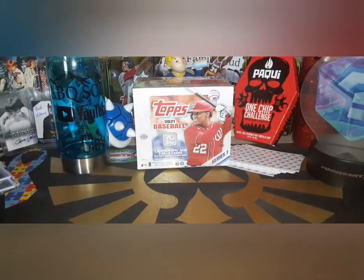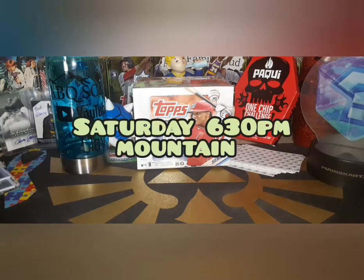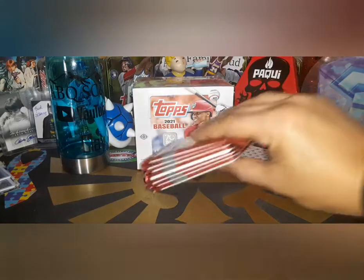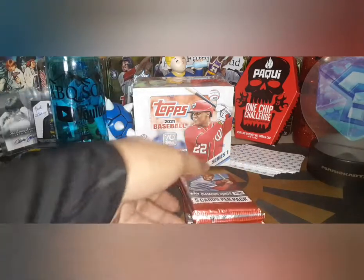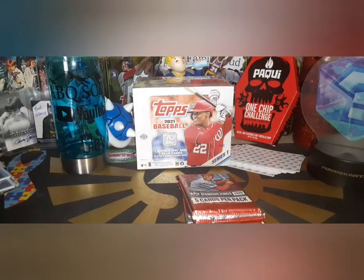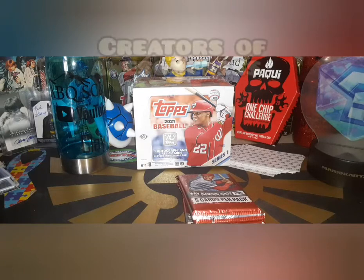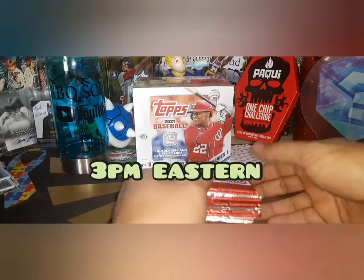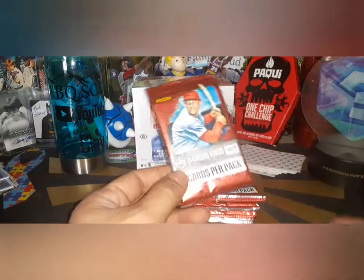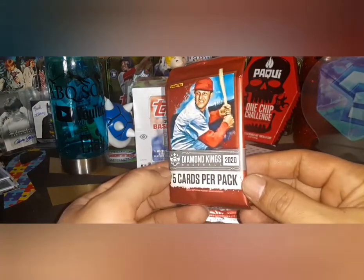Don't forget we're going to be opening that bad boy up along with a mega box of 2020 Updates Saturday at 6:30 p.m. Mountain Time — that break is full. We're also going to be on the Creators of Awesomeness channel Saturday at 3 p.m. Eastern, and everybody on that stream is going to be battling over a 2020 mega box of Bowman.